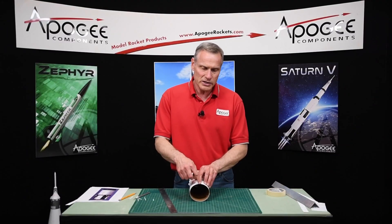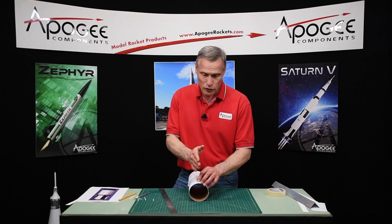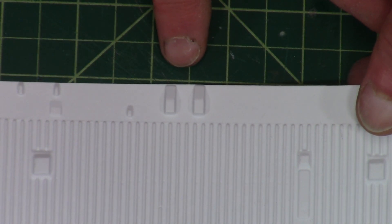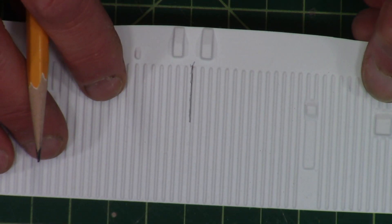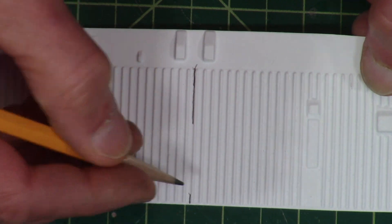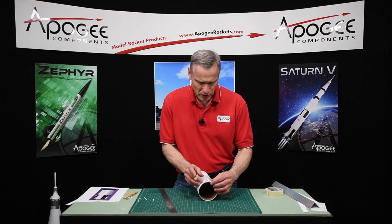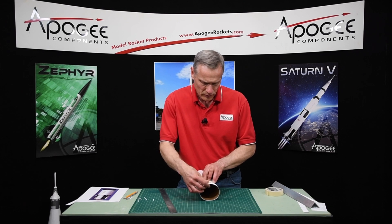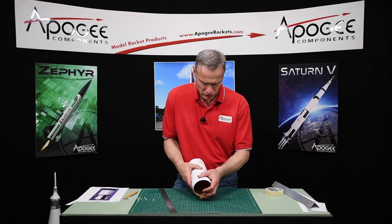We tried to orient these wraps so that they're hidden as much as possible, either by the paint pattern or by other items that go over the top of them. Now position 1 — we've got these two raised antennas, and position 1 is right in the middle of those. So right on that stringer right there is position 1. I'm going to put this on the tube, tape it down for right now, and then rotate it around. Here's position 1 — I'm going to find my line right there, so it's going to be oriented right there on the tube.